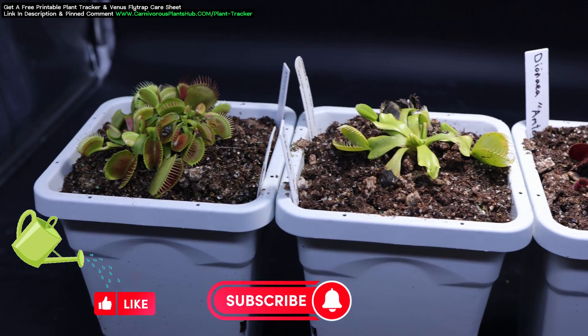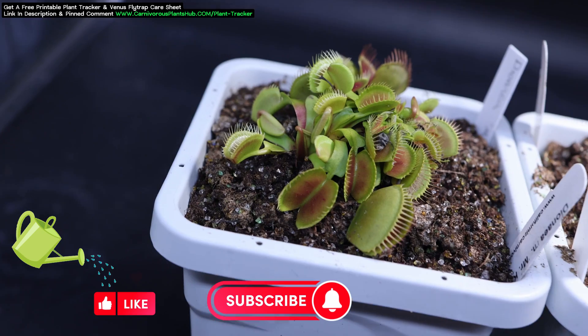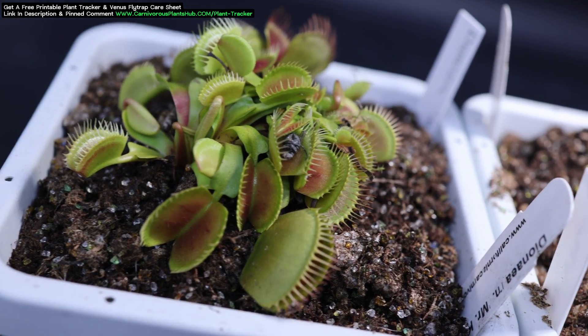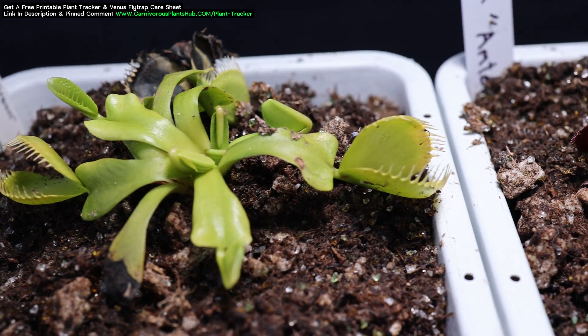I'm starting a new series where I answer questions about carnivorous plants in 3-5 minutes, trying to help answer quick questions that are usually part of larger videos in smaller bite-sized videos. If you have a question about this topic, sound off in the comments below.